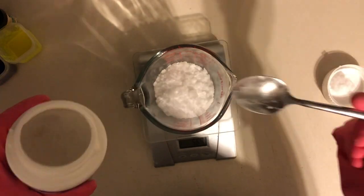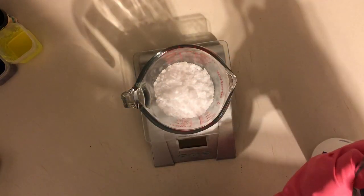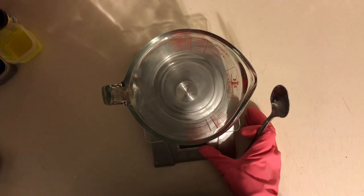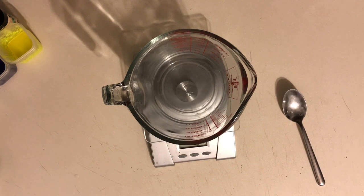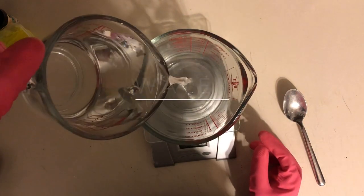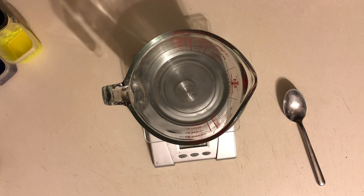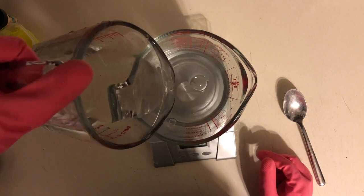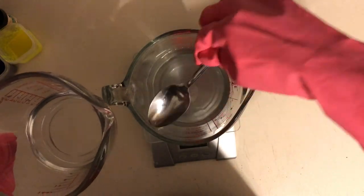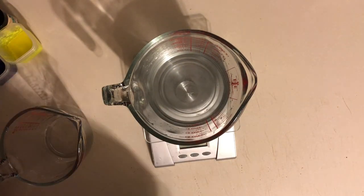First you need to measure out the lye. For this recipe we're using 5.68 ounces of lye. For the water we can measure out a full 15.2 ounces, or you can do what I did — I subbed out some of the water and added a little bit of aloe vera juice to the mixture. I did about 2 ounces, so you would just subtract that from the total water.